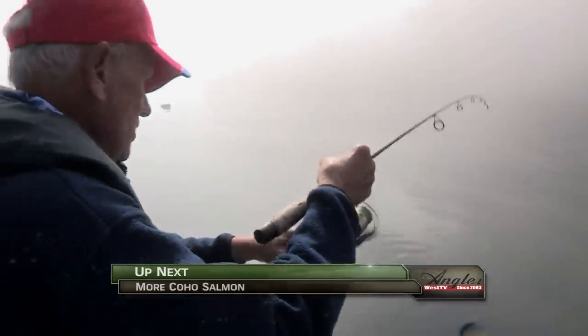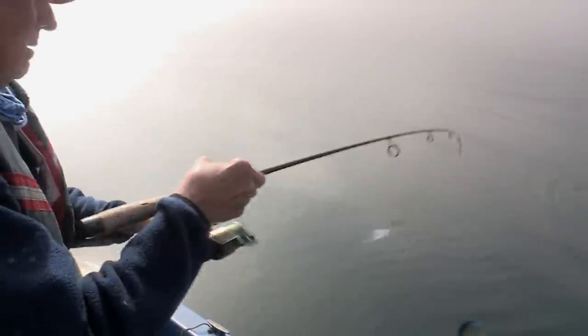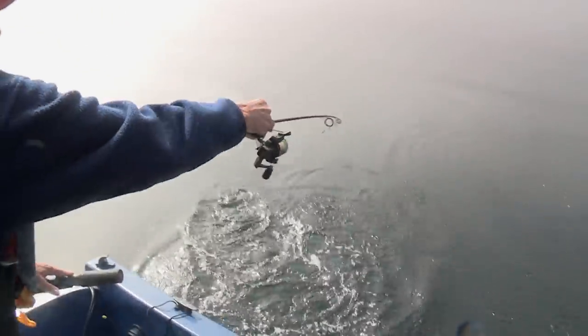Believe it or not, you can catch Chinook salmon up to 32 or 35 pounds fishing this way. When you have light tackle, this is a great sport.